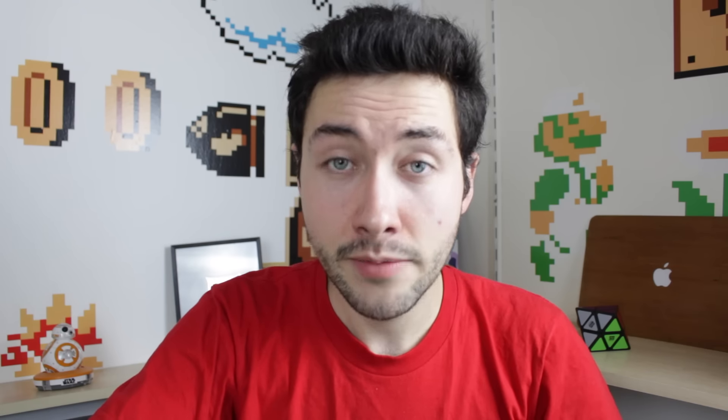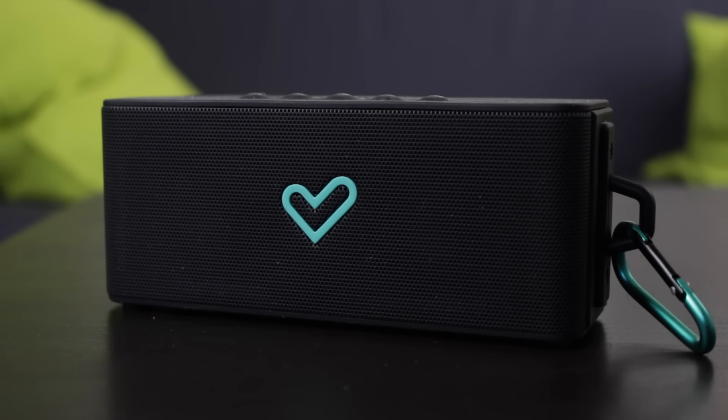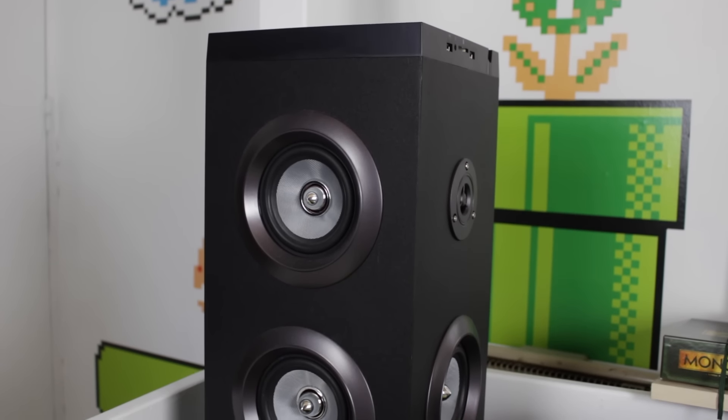On finit cette vidéo avec deux objets audio. Je possède une enceinte waterproof, l'Energy Music Box Aquatic, petite, transportable, résistante à l'eau, avec une bonne qualité de son et une bonne autonomie. Et j'ai une tour de son, l'Energy Tower 8, qui envoie du lourd, un peu plus que la petite enceinte vu la taille, mais que j'utilise assez rarement. J'espère que cette vidéo setup vous a plu, si c'est le cas n'oubliez pas de mettre un pouce bleu. Allez salut !